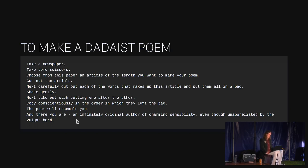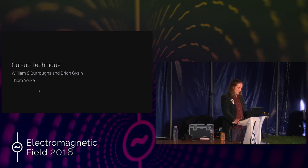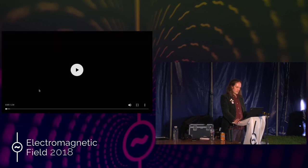This became known as the cut-up technique. Several people across literature and music have employed the cut-up technique. The beat author William S. Burroughs used it in several of his books, after his friend and collaborator Brian Gysin rediscovered the technique while cutting out a mount for a drawing with a Stanley blade on top of a pile of newspapers. Tom Yorke from Radiohead used it in Radiohead's Kid A album. And also this chap.